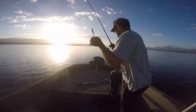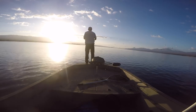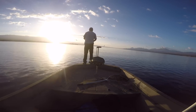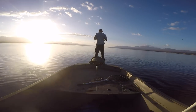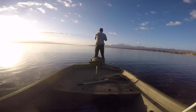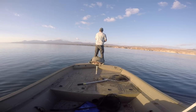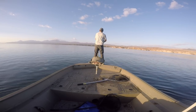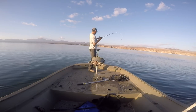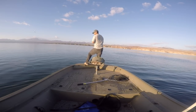I'm going to try a suspended jerk bait real quick. Got him! This is a nice one. He's pulling drag — that's what I like to see.